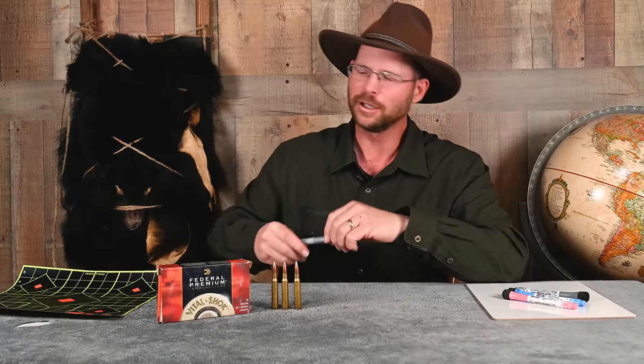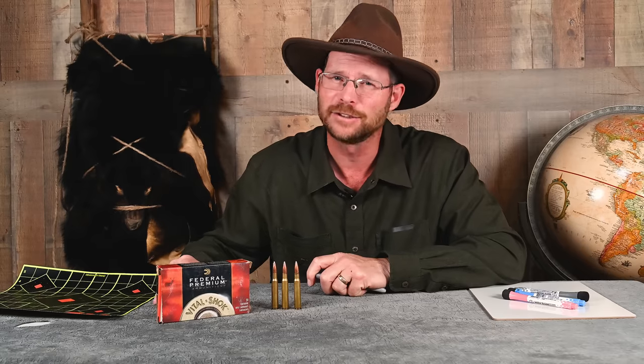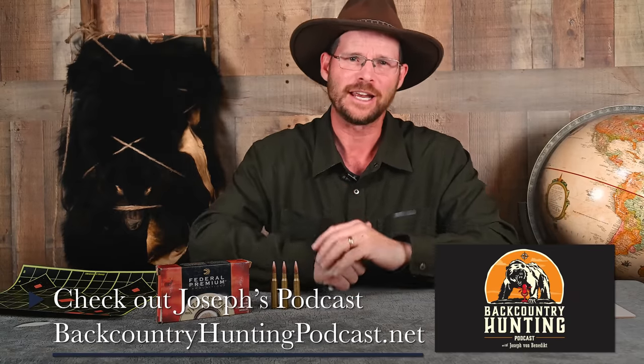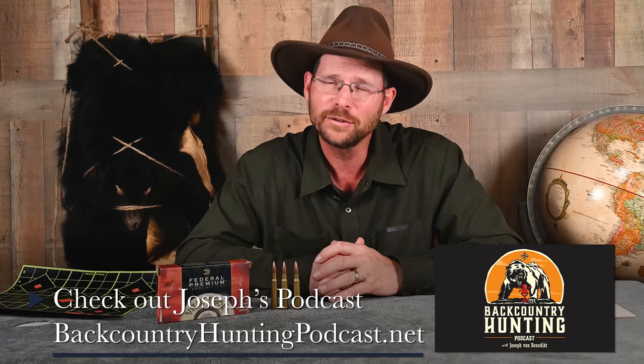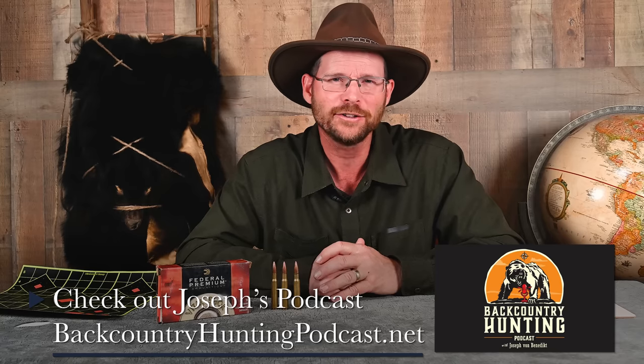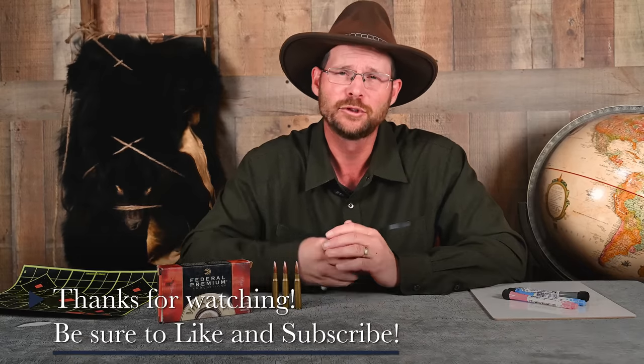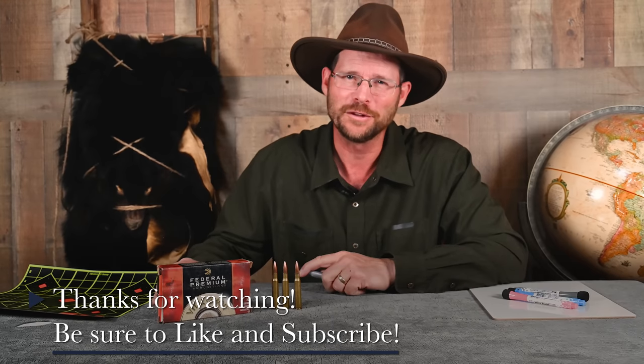Finally, you've got to practice from field positions — but that's a topic for another time. For now, suffice it to say that this is where Ron's favorite saying, 'hunt honest and shoot straight,' really comes into play. I'm Joseph Von Benedict and I'll see you in the backcountry.